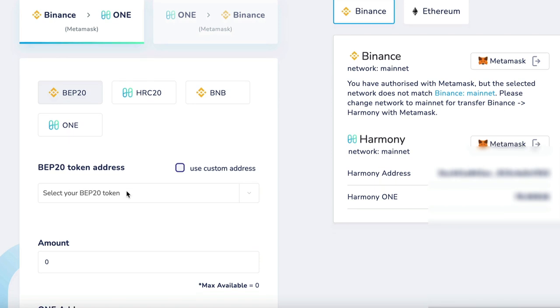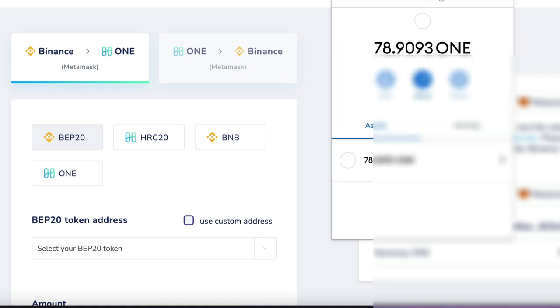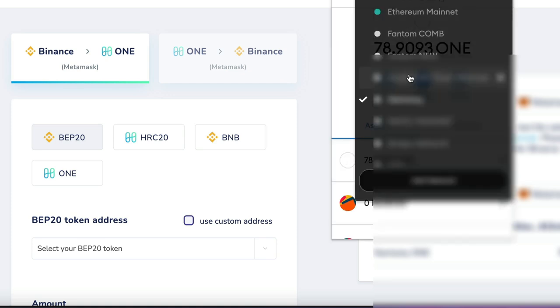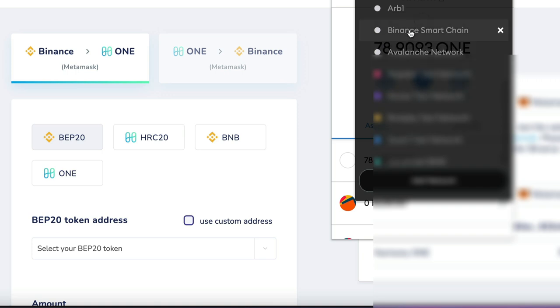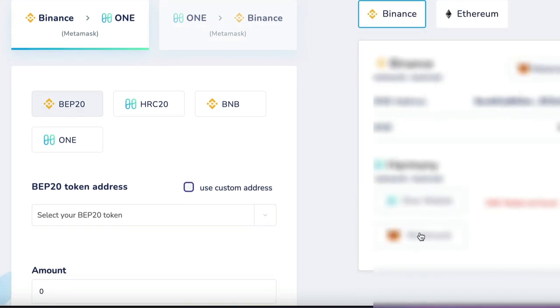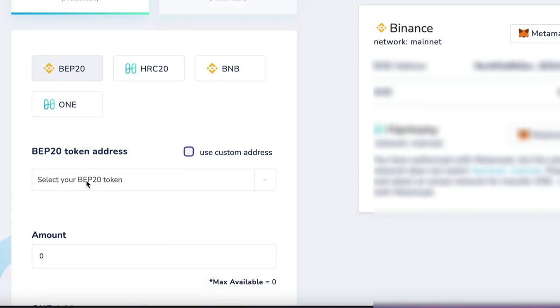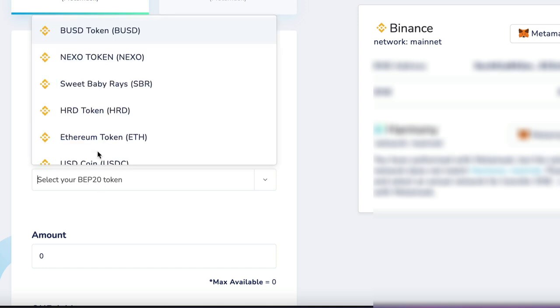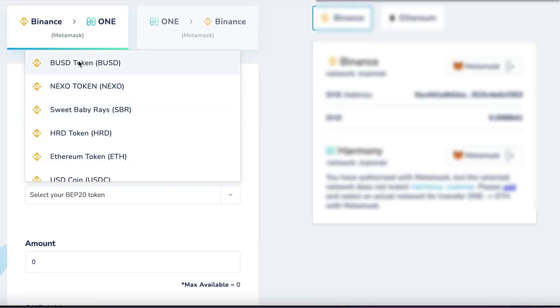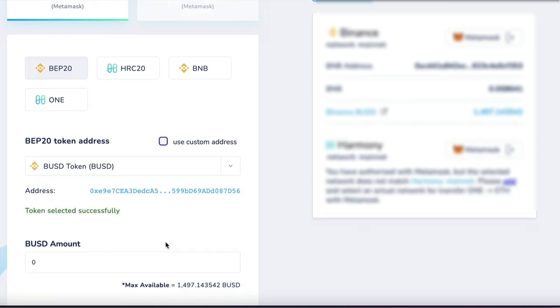Now you'll need to change your network to Binance. Your MetaMask should be connected. Select your BEP20 token. Now select the token you want to use — BUSD seems to have quite a lot of liquidity, so I'll be selecting that.